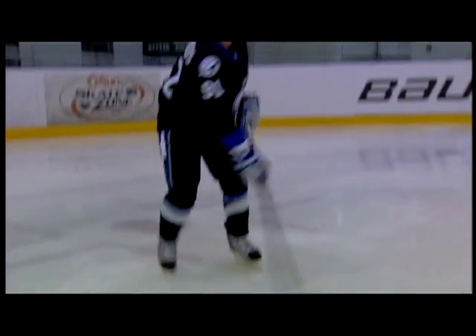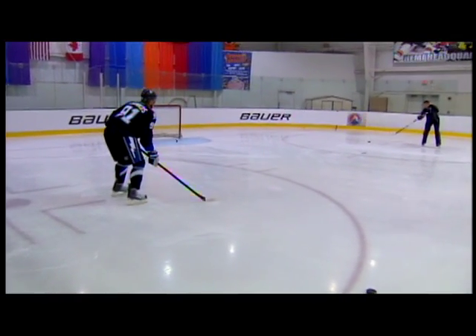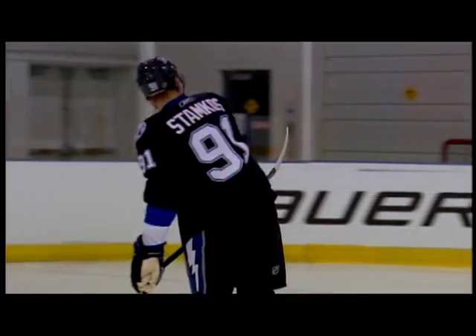The balance of the stick was obviously improved. The blade was pretty soft — receiving passes today just on the ice, they were kind of hitting and sticking, which is great, especially if you're on the fly. You don't want to be worrying about having to control the puck; it hits your stick and stays and you're gone.